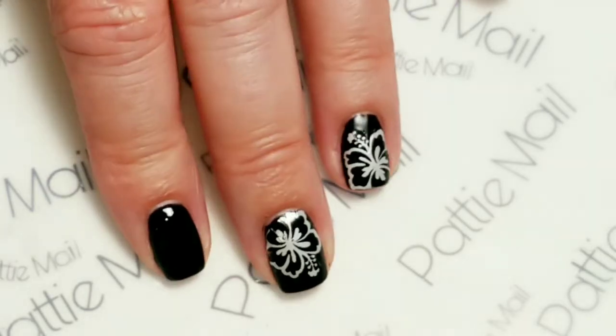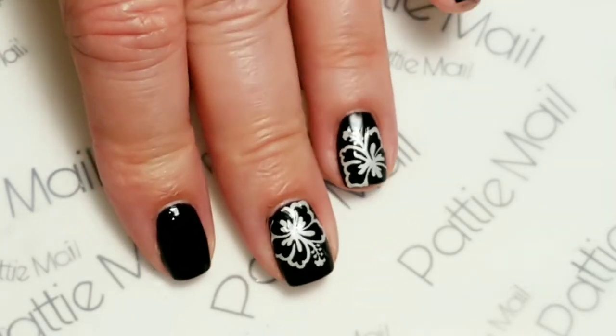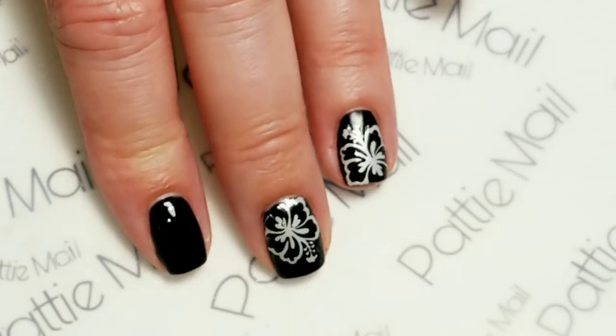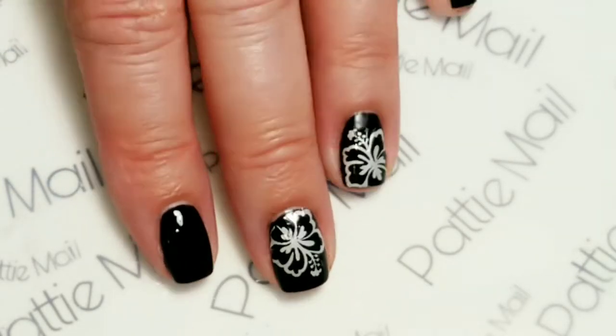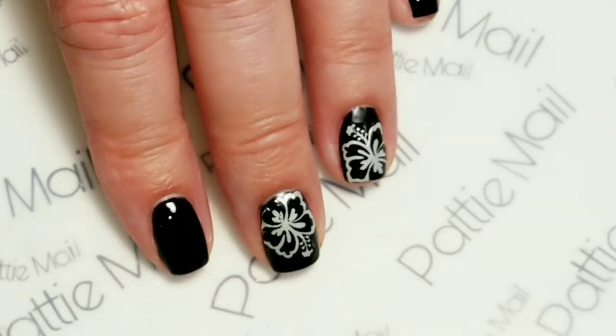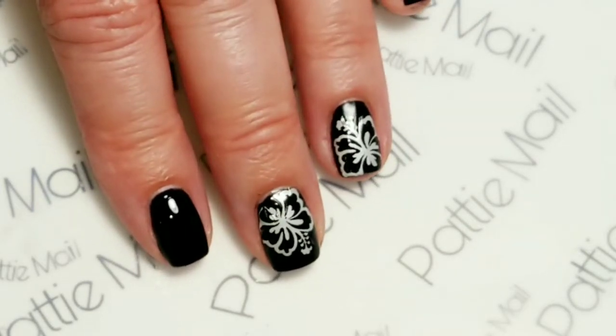These actually do work the best over dark colors. I did try testing out some silver ones over a lighter color and they just don't show up real well. They show up really good over dark.